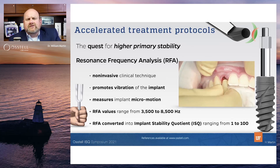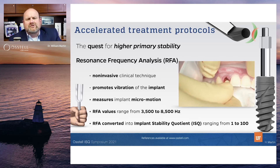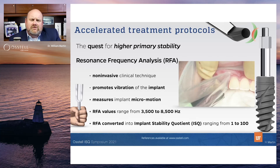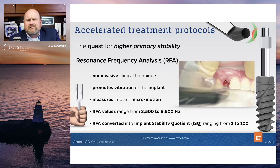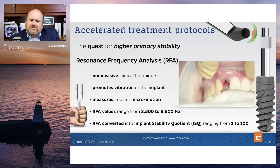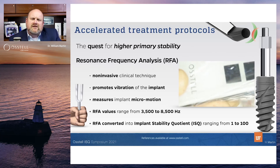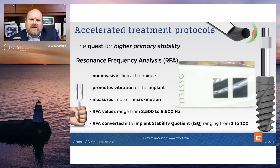In many ways this is like a large tuning fork. What you see on the screen here is a smart peg being placed into the implant, and this driver is a prototype that delivers five newton centimeters of force. This is expected to come out in the fourth quarter, blister packaged with the smart pegs. The nice thing is you know exactly how tight you're placing that peg with that driver.